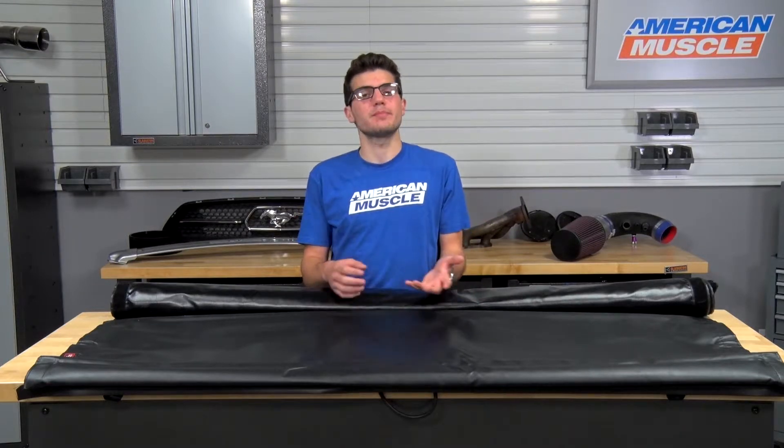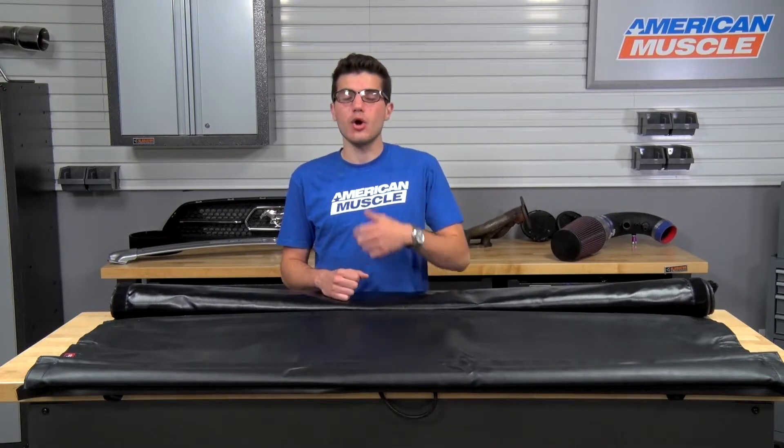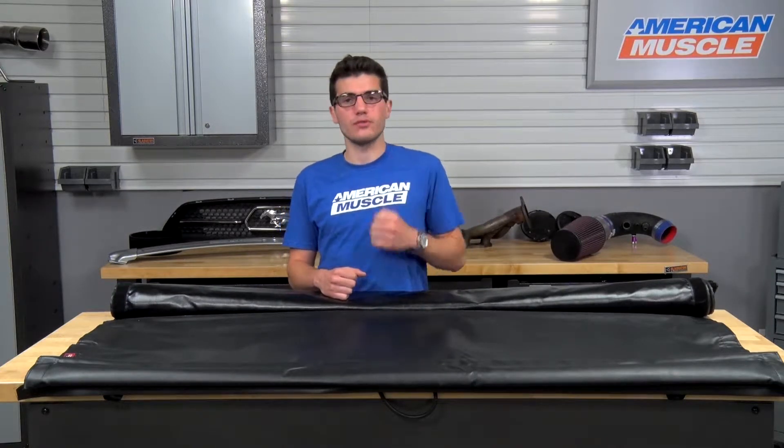Price-wise for the Smart Roll Tonneau Cover from TruckSmart, you can expect to spend just about $300 — definitely one of the more affordable options on the site. If you're not looking for a Smart Roll or any roll-up cover in general, you can pick up the Smart Fold option utilizing the same Smart Latch System but a tri-fold design, or the Quattro design with four folds total.